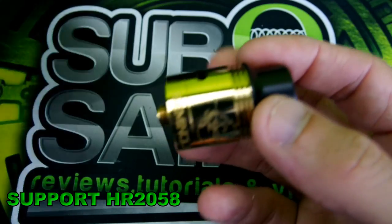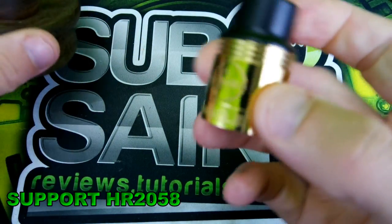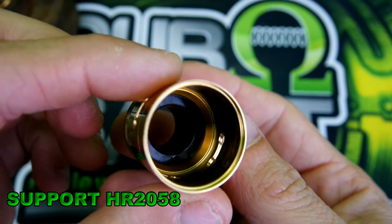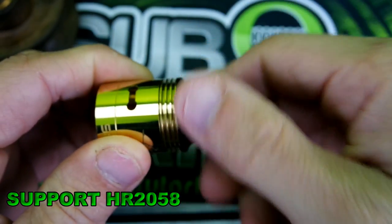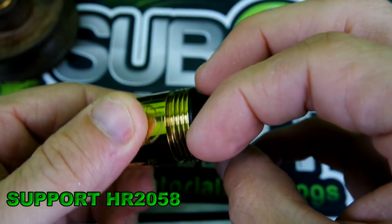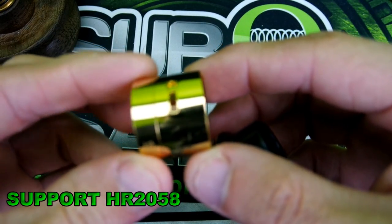Let's go ahead and pop this on here. All right, so here's your barrel. You adjust your airflow similar to the Twisted Messes — you kind of just twist your drip tip here to loosen it up. It does come fully off, just like so. You adjust your airflow accordingly.